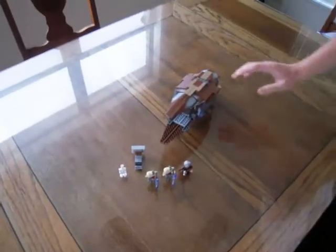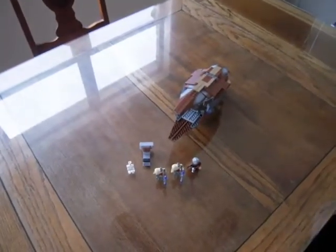Anyway, that's the new Count Dooku Solar Sailor. Thanks for watching. This is lddcreations.com.